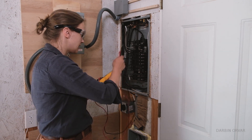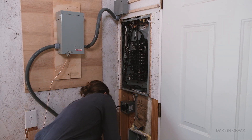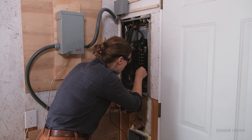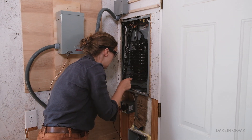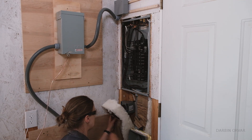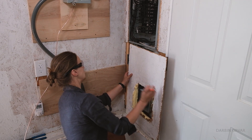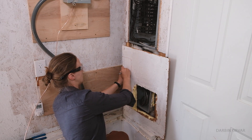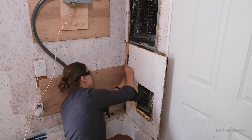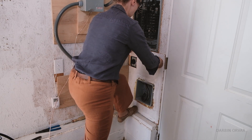Let's test our work — make sure nothing was yanked out. I have the multimeter set to continuity. Let's try the ground first. Okay, that's good. We'll try this one too. We're all good. Now I'm going to put the insulation back in. It's nice to do this in a garage — you don't care so much whether it's absolutely perfect. That's plenty of room.